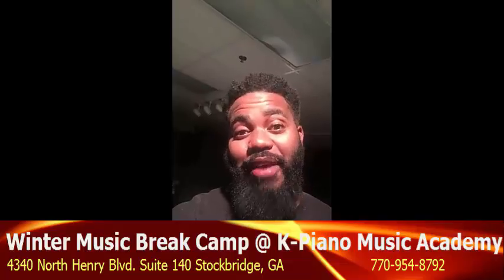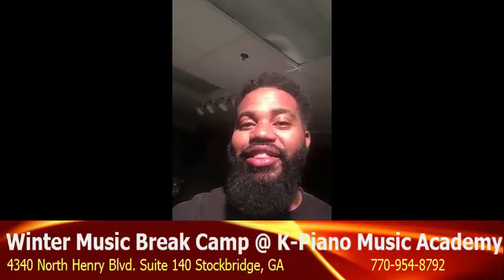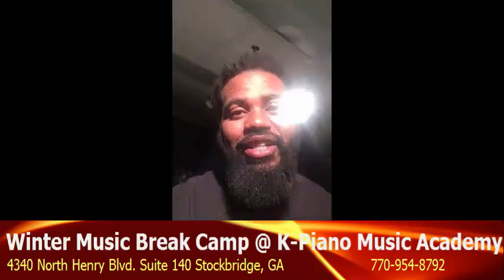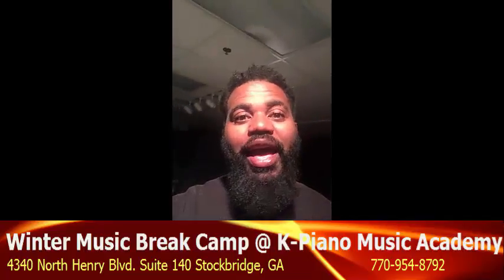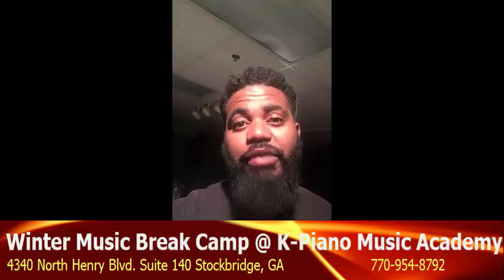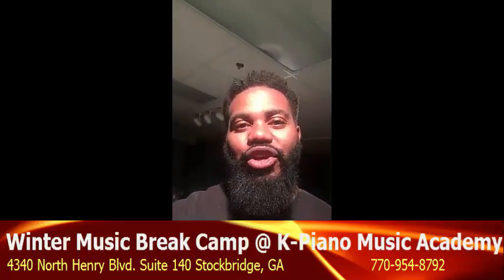Excellent, excellent. Hello everyone, this is Mr. Kennedy, Executive Director of the K-Piano Music Academy and the creator of the K-Piano Learning System. We're excited — over the past six years, our learning system has taken over 10,000 kids off of the video games long enough to make piano a part of their main journey.